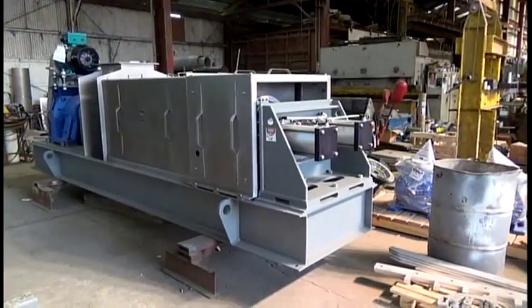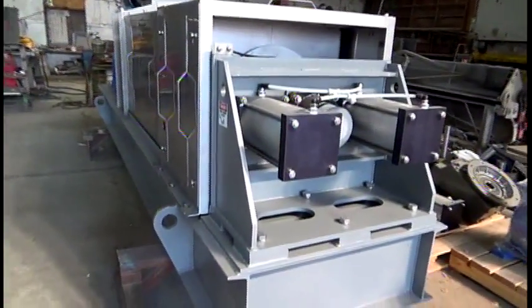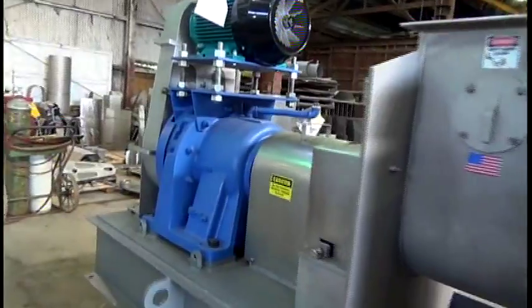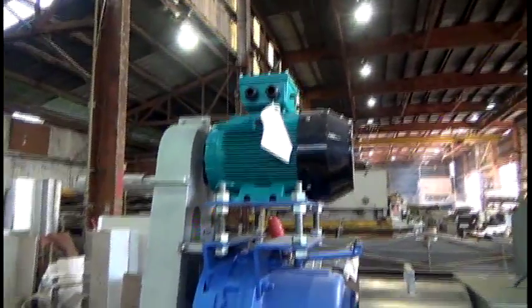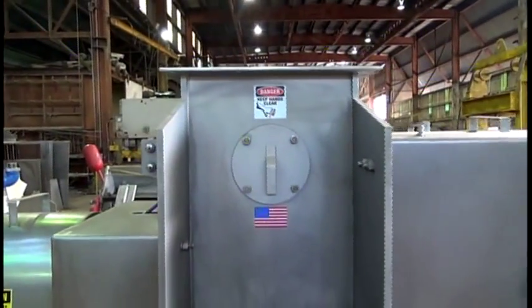Here is a VP16 screw press built for coffee for GEA Nairo Process Engineering, destined for Malaysia — with an IEC motor on this one and a Sumitomo Cycle Gearbox — and this one is waiting for the cargo container.